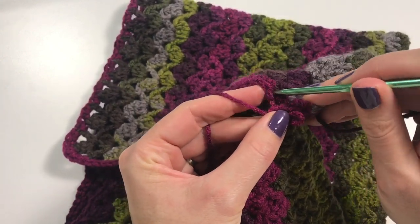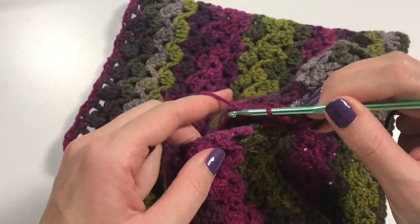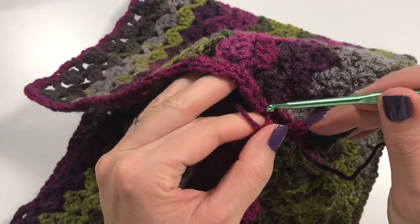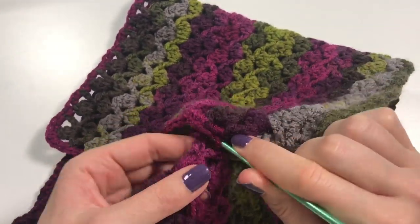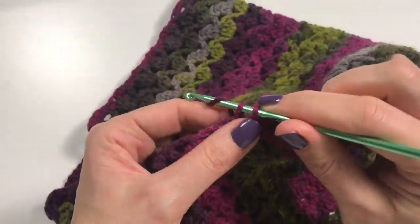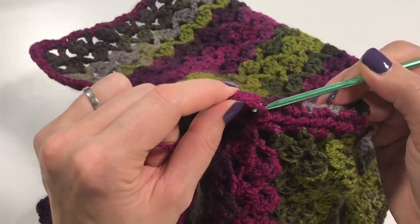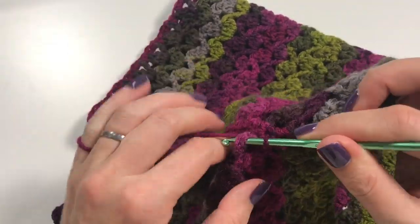Yes, it's going to be a visible join, but I want to use it as an accent feature on the cowl — I like the join and I want to use it as an accent. I keep accidentally doing yarn overs — we're so used to doing double crochets! This time I am just using single crochets for attaching.